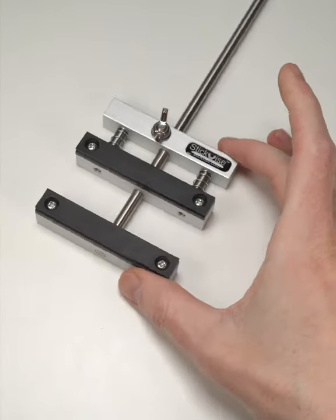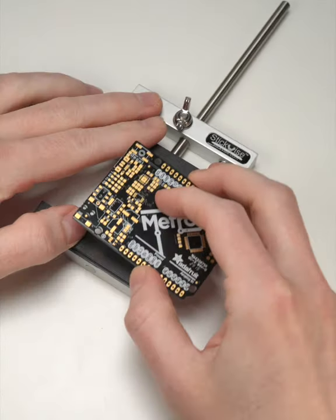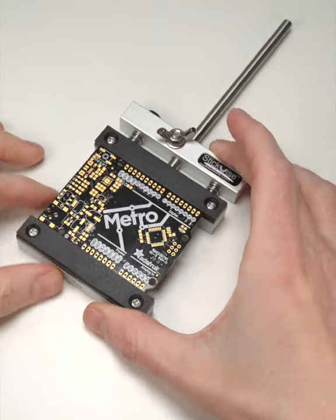For SMT boards you'd prefer not to flip, a stick vise keeps the board stable and flat, allowing you to steady your hands on the table.